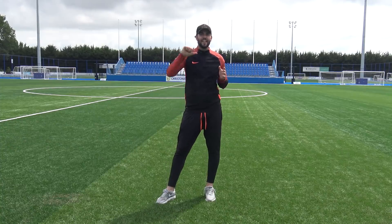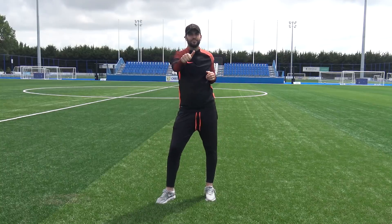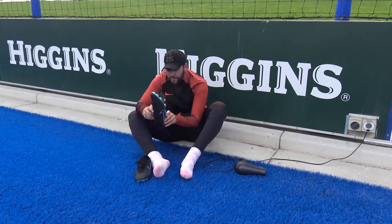So guys, there it is — our boot breaking hacks video. Hope this has given you some good ideas to try on your own brand new pair of boots, whether you want to break them in or get a little bit more space. If you'd try some of these hacks, give the video a big thumbs up — but if you'd never try any of them, give it a dislike. Thanks for watching, hope you enjoyed it. And my girlfriend is gonna kill me for wearing her socks!